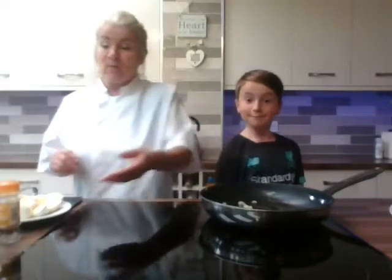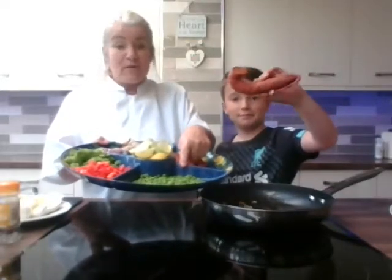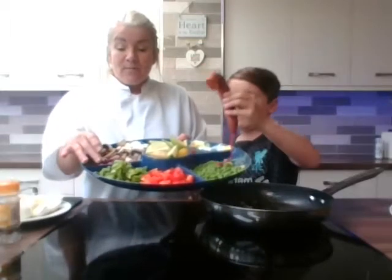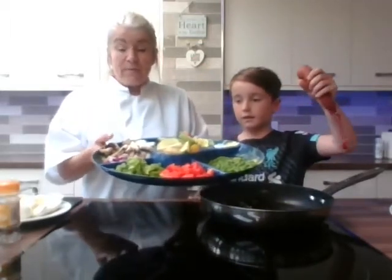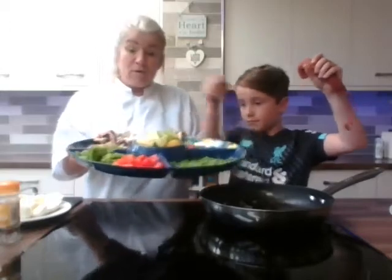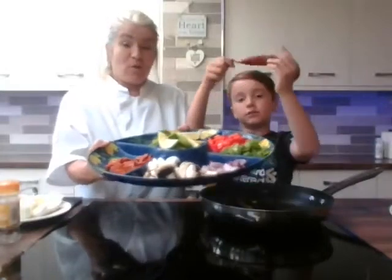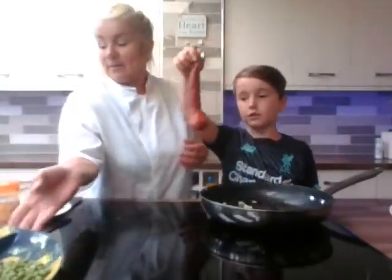Let me go through the ingredients to start with. We've got some peas — just frozen or tinned — some chopped up red pepper, chopped up green pepper, some red onion (you can use white onion if you want), some mushrooms, and some chorizo sausage, chopped up.